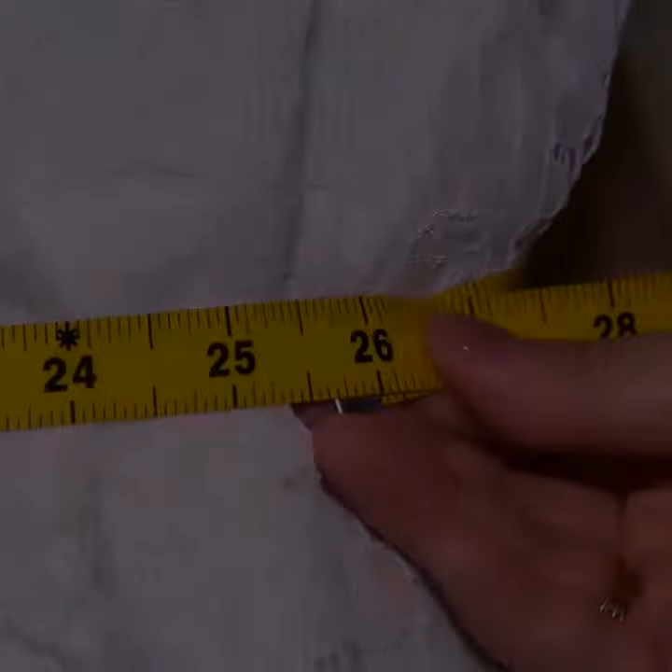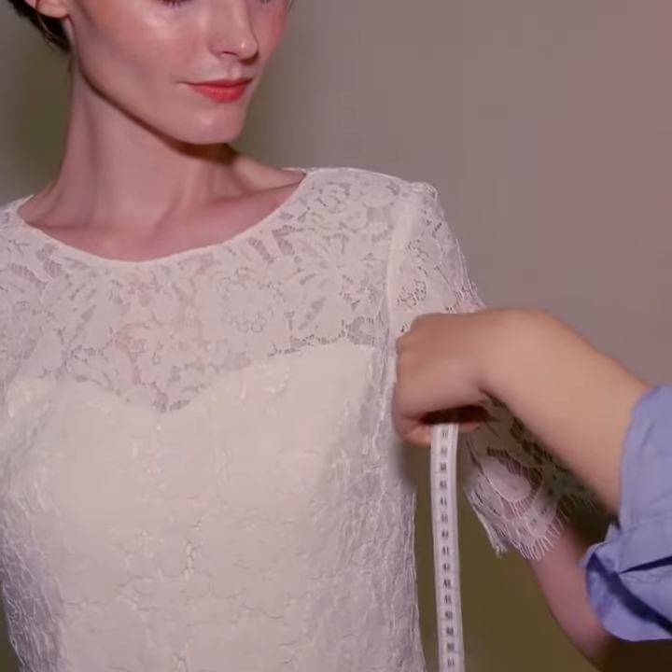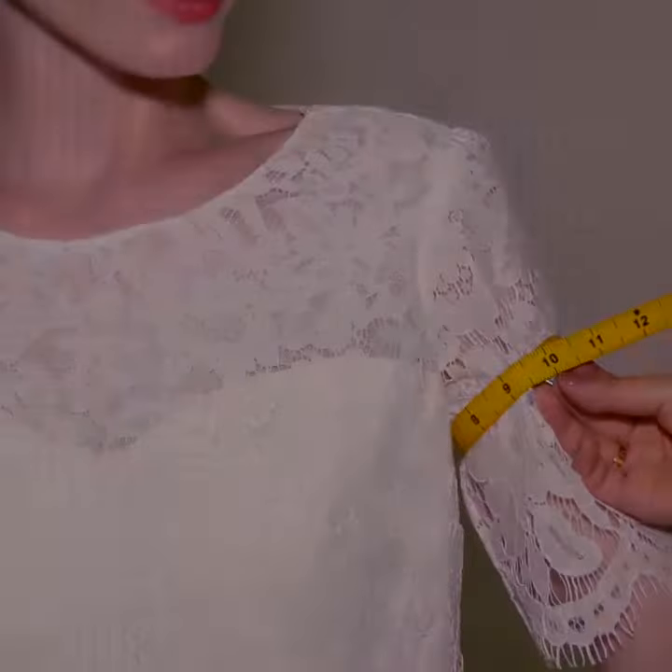Next, we'll measure your arms. You'll measure around the fullest part of your upper arm while your arm is hanging unflexed at your side to give us your arm circumference.